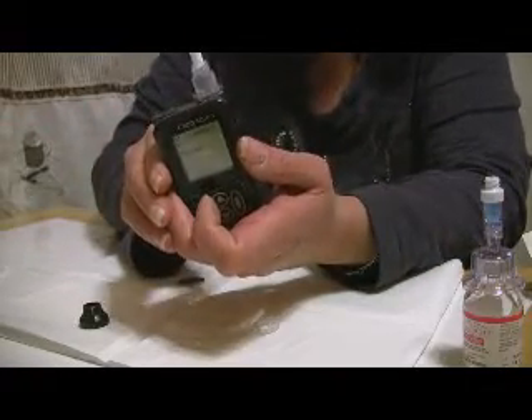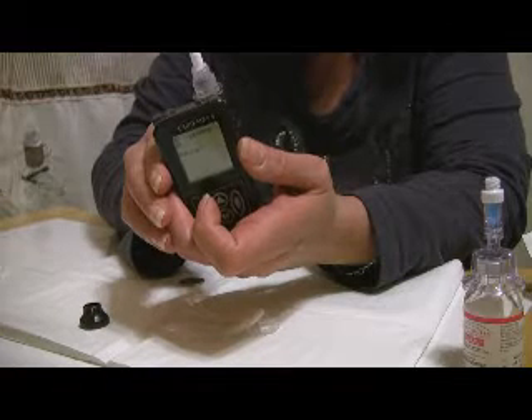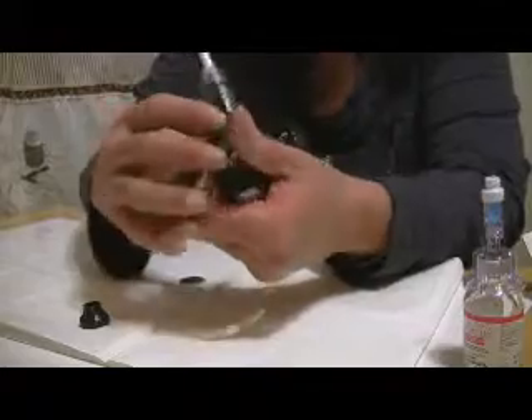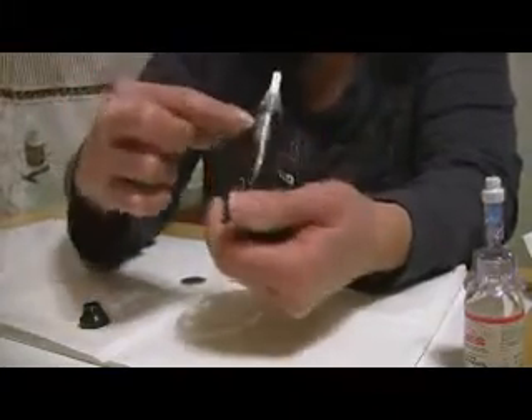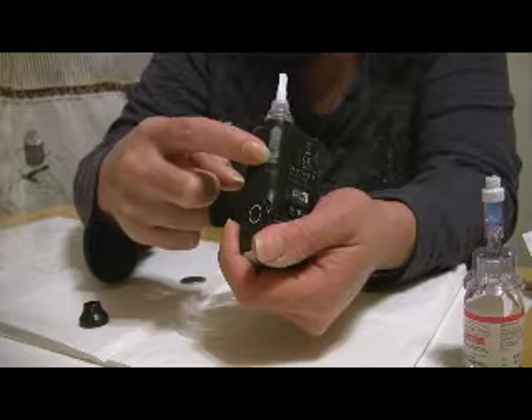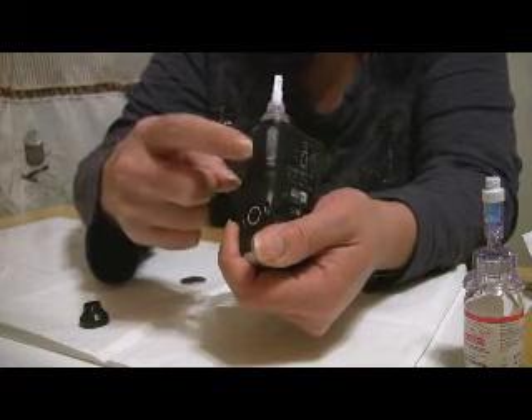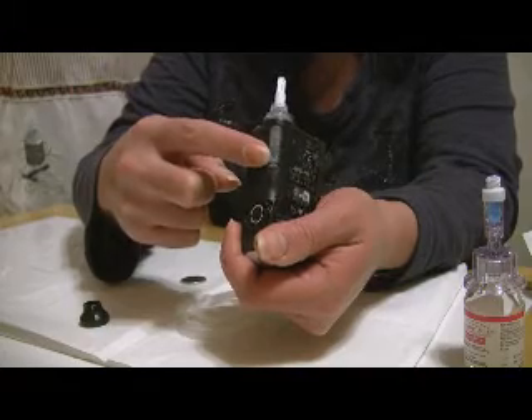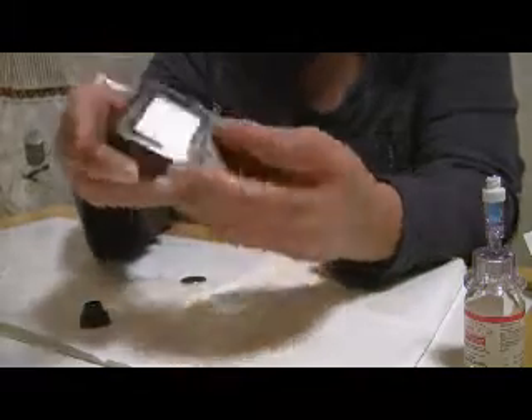We don't need the cap that comes with it either, because that again is for when you're changing sites, so that can go to the side. You can see this is still loading — it does take a minute to get in there. You can also see that they have a little window on the back that shows you how far the cassette has gone in, and it's also good for seeing how much medication is left if you don't look at the meter on the front.